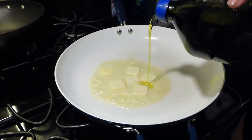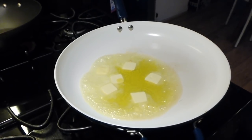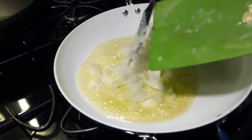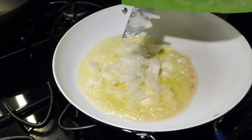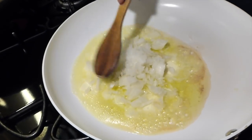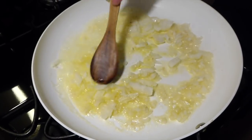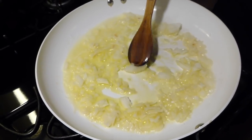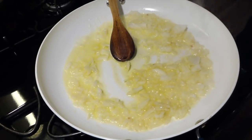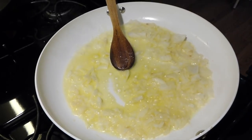We're going to drizzle in just a little bit of extra virgin olive oil. In goes our onions, and we're going to sauté these for just a few minutes, just until they're translucent. Won't take very long because they're really small dices — they're already starting to turn. Alright, we're going to do a little seasoning right now.